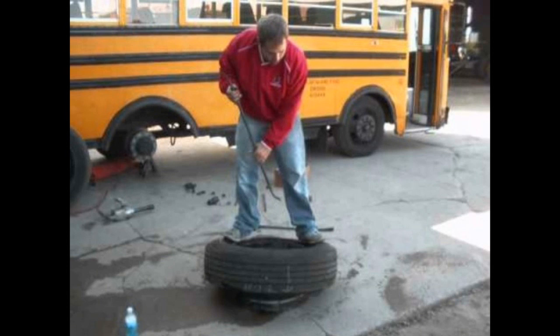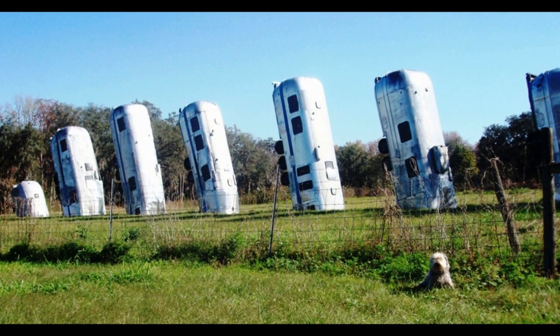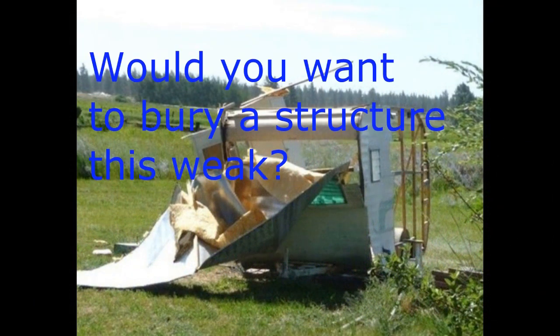I know there are some people who have apparently successfully buried a school bus or a camper, but I personally don't recommend it. Likewise, the same holds for a camper as for a school bus — it's not the best idea. Most campers are very flimsily built, so you would essentially have to place the camper inside of another structure in order to guarantee its safety. It's simply not designed to be buried. In fact, a camper would be even less safe than a bus.